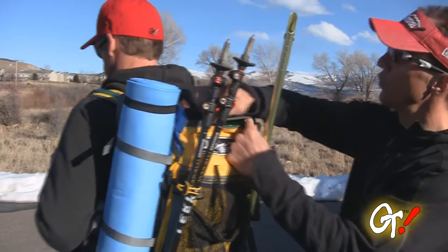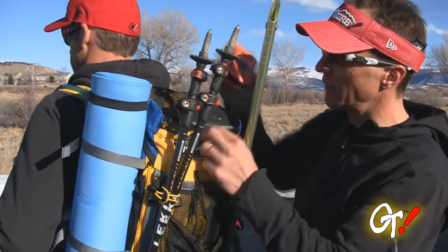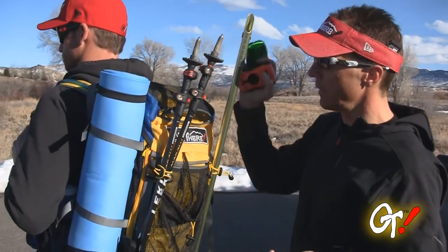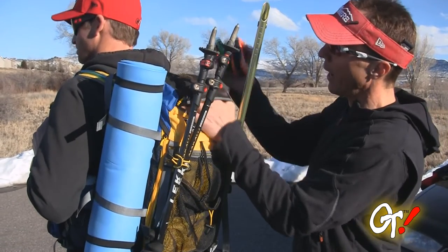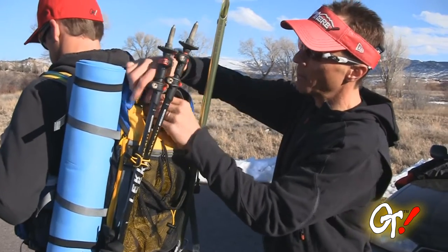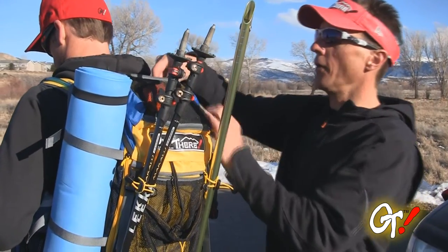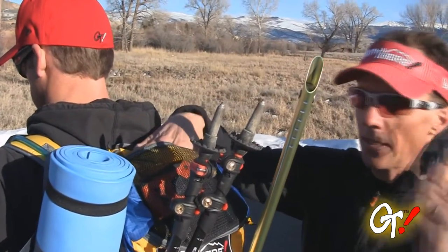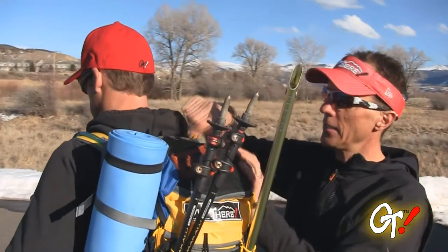Up top we've got two separate compartments. The outer one is mesh so you can see what's in there and access it easily — your teammate or hiking companion can access something without you having to stop. It's great for items like a GPS and satellite devices because you need to be able to pick up satellite signals. Underneath that, hidden with a water-resistant flap, is another pouch for various items like sunglasses, compasses, et cetera. Tons of easy access up top.